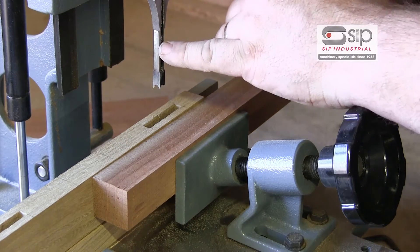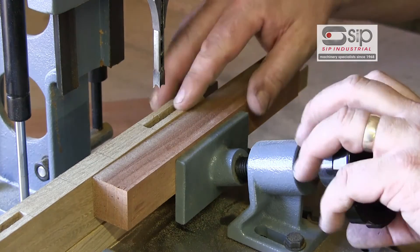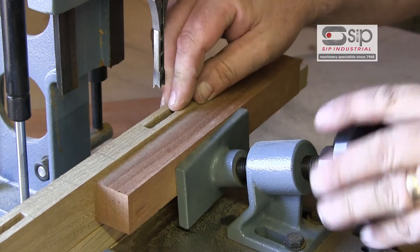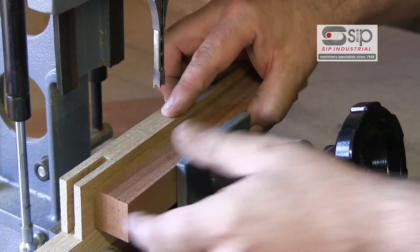I've got the ejection chute at the front so you can actually see it — whether you put that to the side or the back is personal preference. If we now bring this along, I have just marked two lines to indicate where our mortise will be cut.